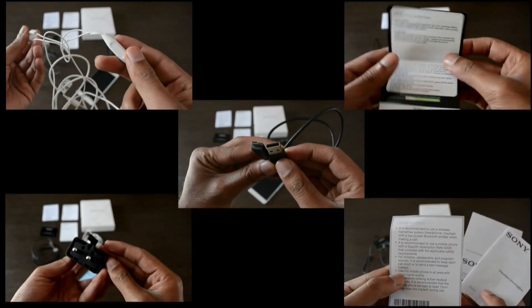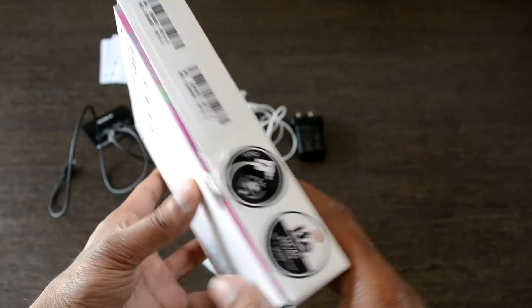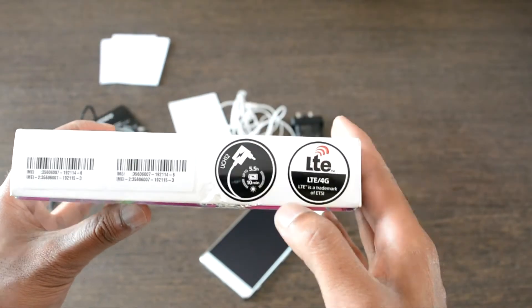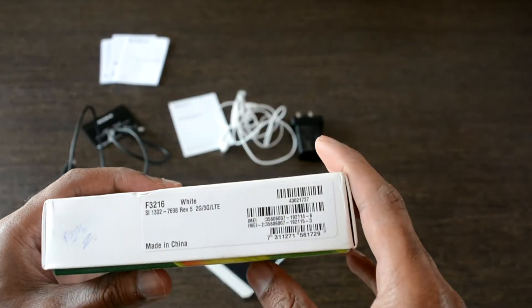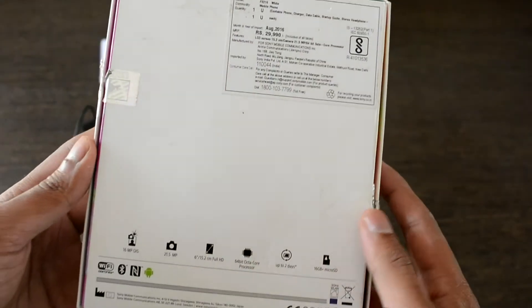The charger surprisingly supports fast charging, and Sony claims 10 minutes of charge can provide up to 5.5 hours of usage. The other side of the box provides details of made in China, IMEI number, specifications, and MRP details available behind the box.